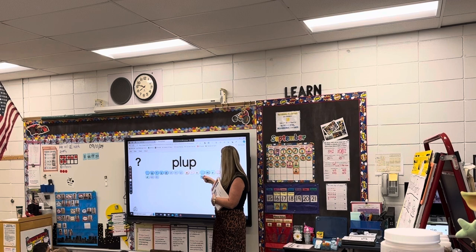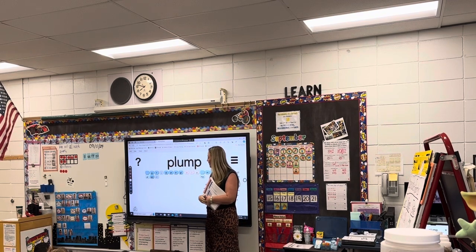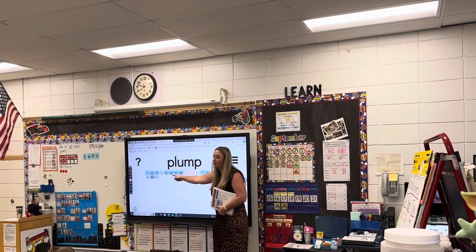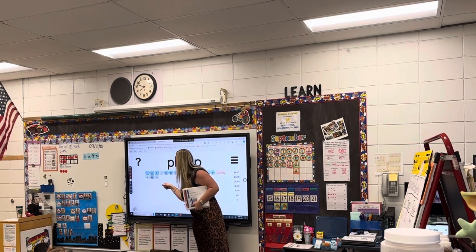It's delicious. Alright, ready? Next word. Where I point, you read. Ready? L-um — lum. Awesome. I love how you said each sound and blended it together.